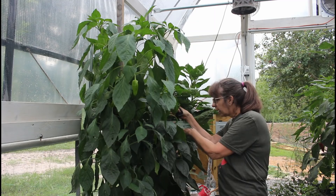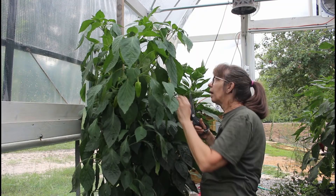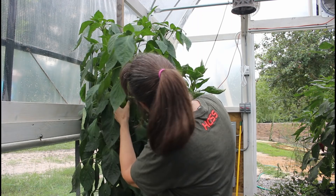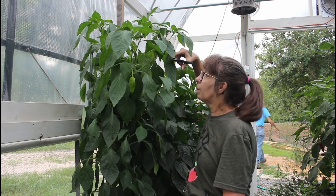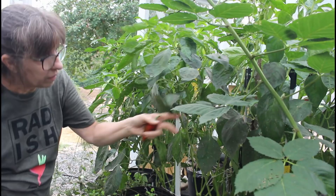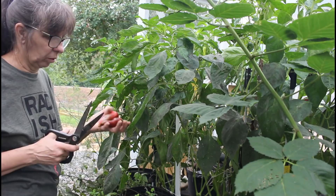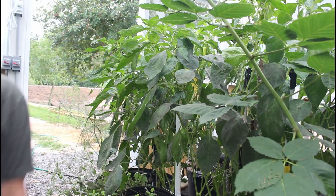That looks like most of the bales but we have a few sweet peppers still to come off, and these are taller than I am. These are the red roasters - they got started a little late and are supposed to get a little bigger, but there's so many on them. We're going to take some off and give them nutrition today. These size will roast too - doesn't matter.